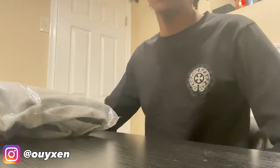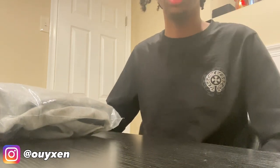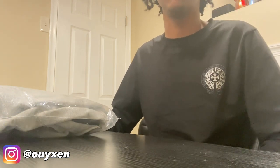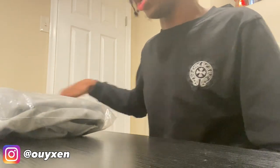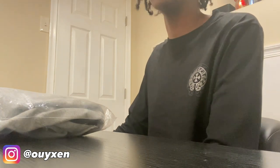Hey guys, welcome back to another YouTube video. In today's video we're going to be reviewing some Gallery Department pants. These were about $17 when I bought them, and about $13 to $15 for shipping. I got them from Pandabuy, and they took about a week or two weeks to get here — not too long.